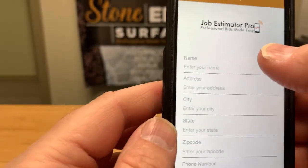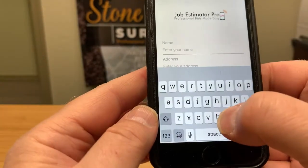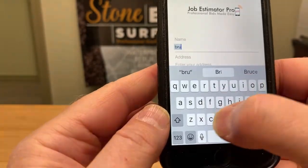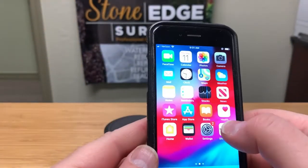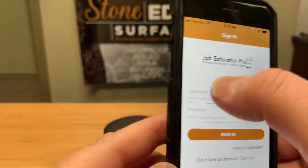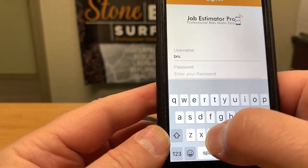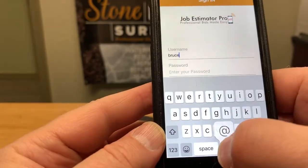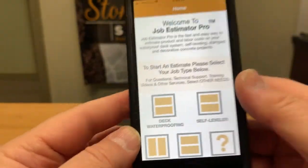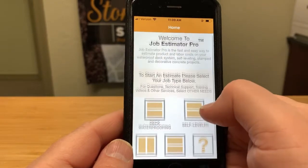Go ahead and set up an account — my name is Bruce. Once you get your account set up, all you have to do to log in is enter your login information, sign in, and you're into the account. Now you're in the app.